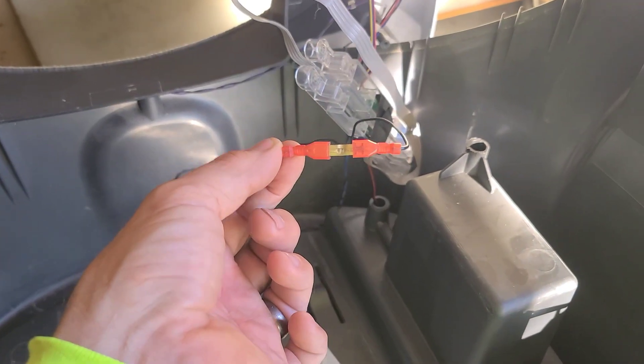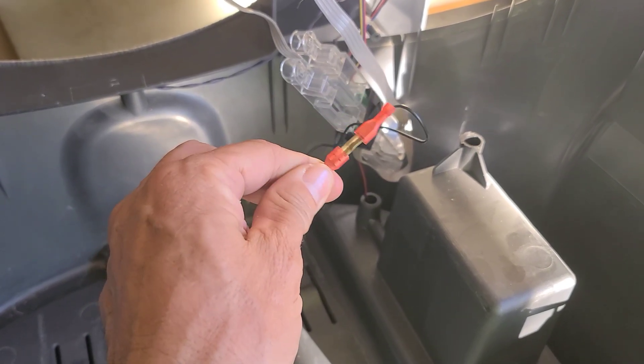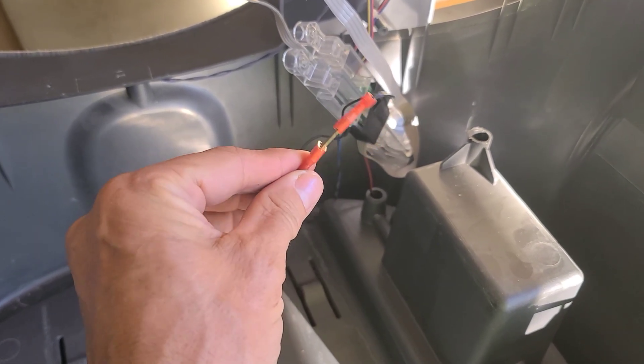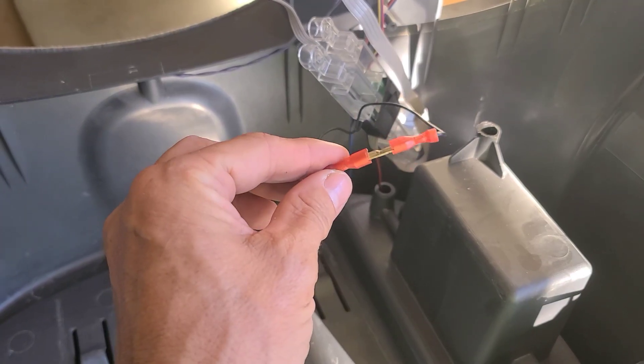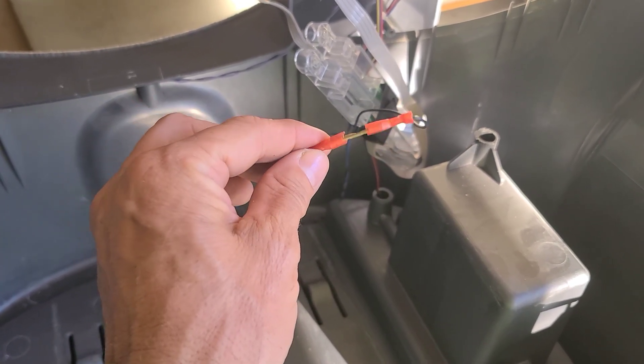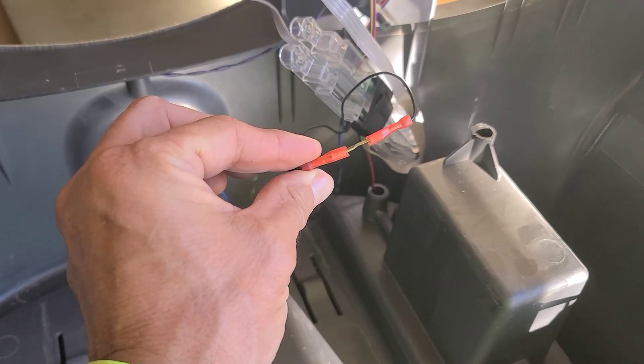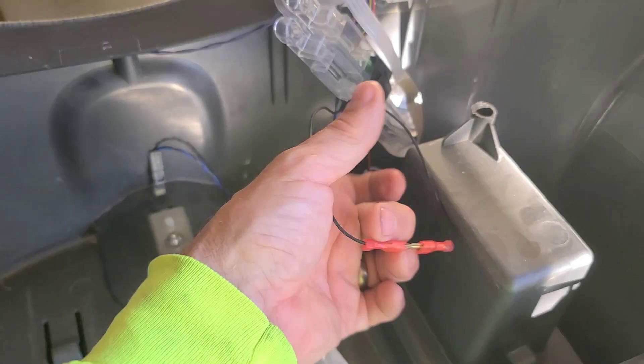One other thing you want to do is when you put this little pinch sensor together, you can just slice those wires and wire them up together. Just wrap that with tape or something — that'll protect it so that it doesn't short out anywhere and that won't cause you any problems either.